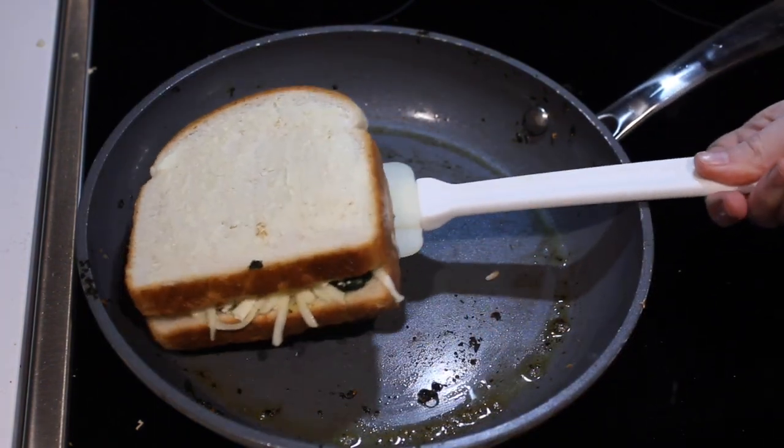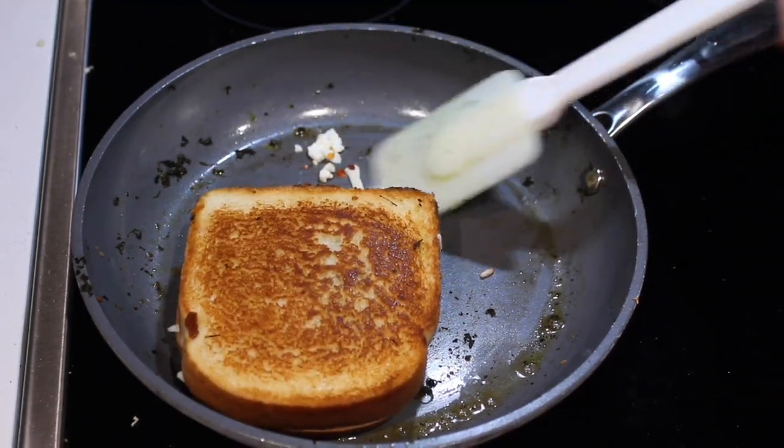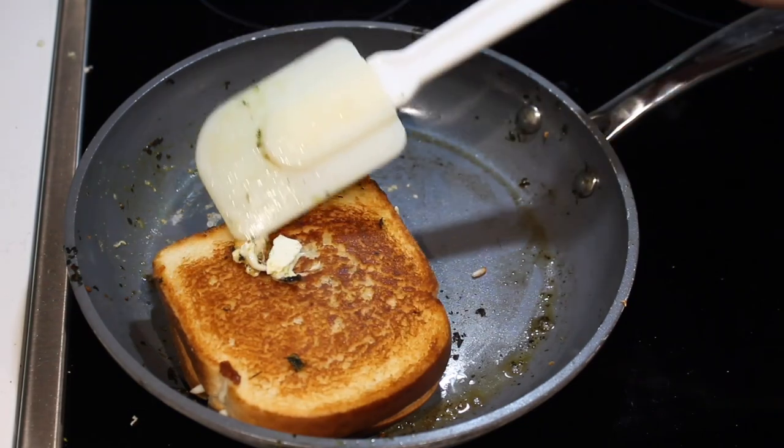Once the bottom of your sandwich is golden brown, flip it over. Okay, so we lost some filling, but that's fine — let's just experiment and stick it on top. That's why we're making two sandwiches.